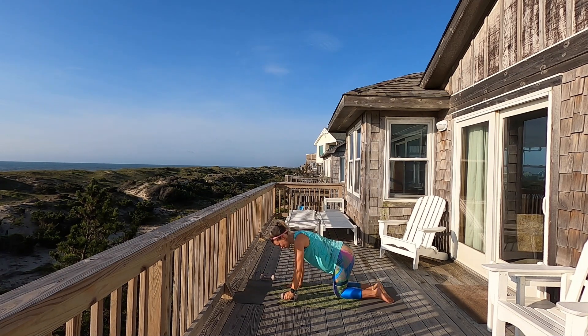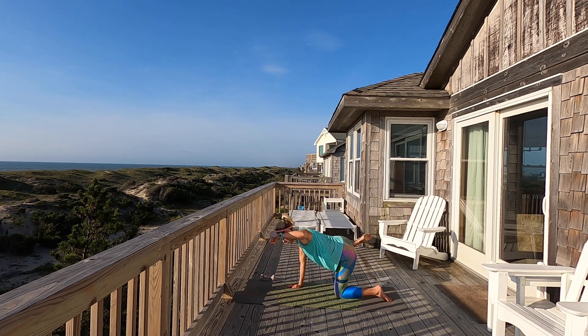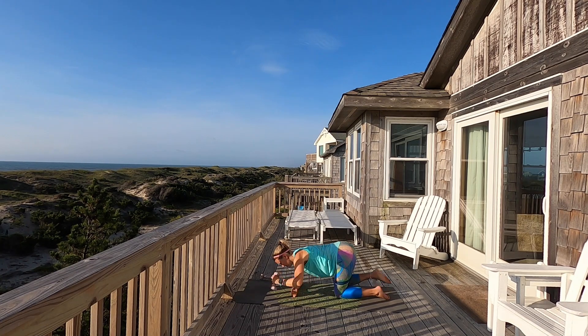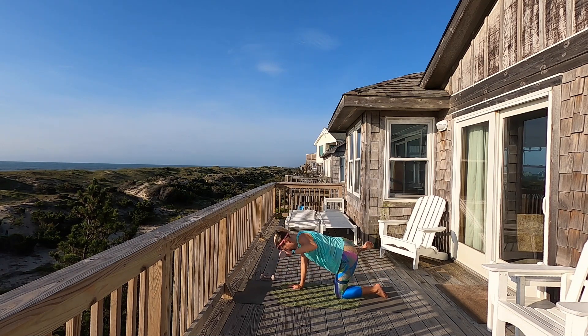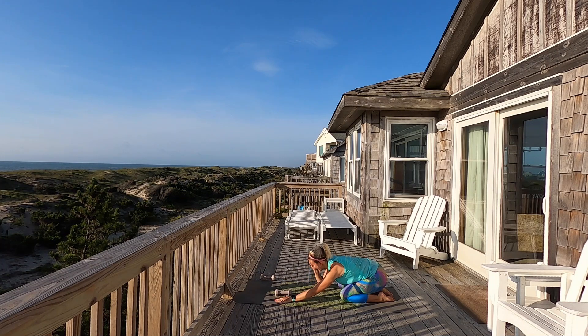Now we're going to open it up to the side — fire hydrant with the leg, open and squeeze it in. Arm is going to be like an L — we're going to bend and lift and lower. You can always come down on your forearm or be on your hand. If it's too much, just set the weight down and focus on the leg. Four more, three, two, one — take it out and pulse it. Eight, seven, six, five, four, three, two, one — bring it down. Oh my goodness, major burn, you guys! That's intense.